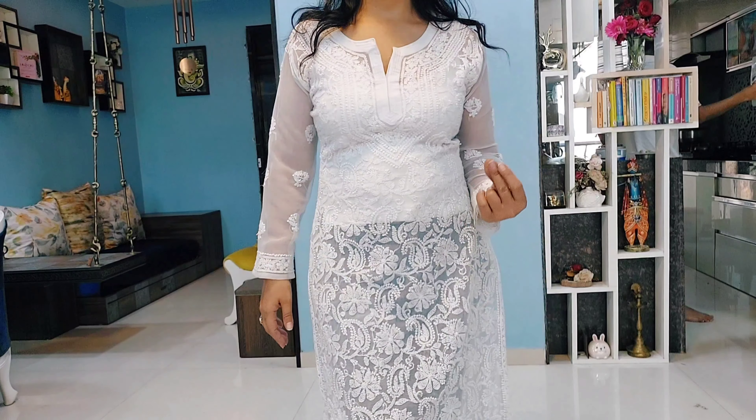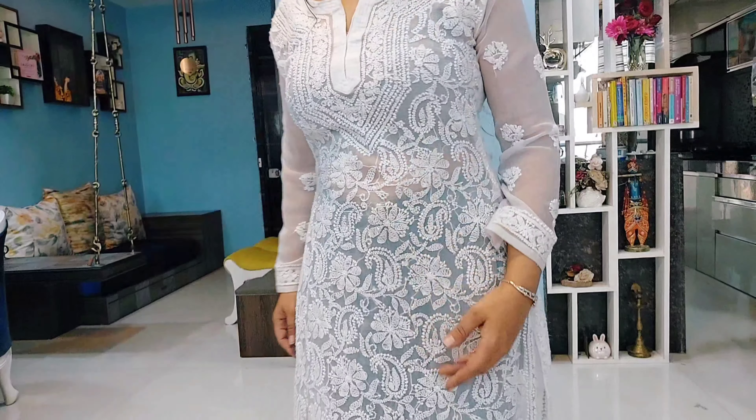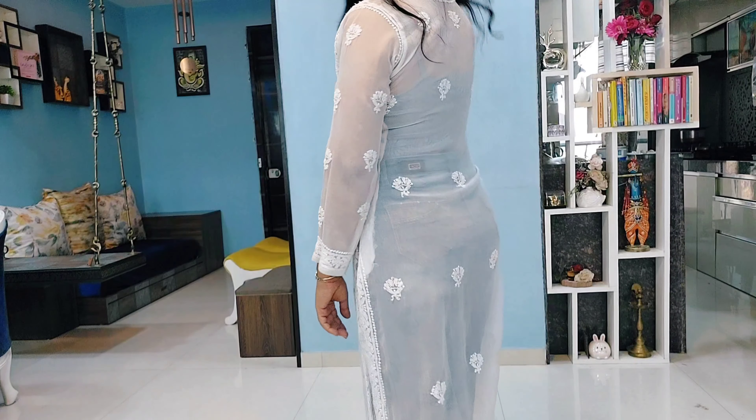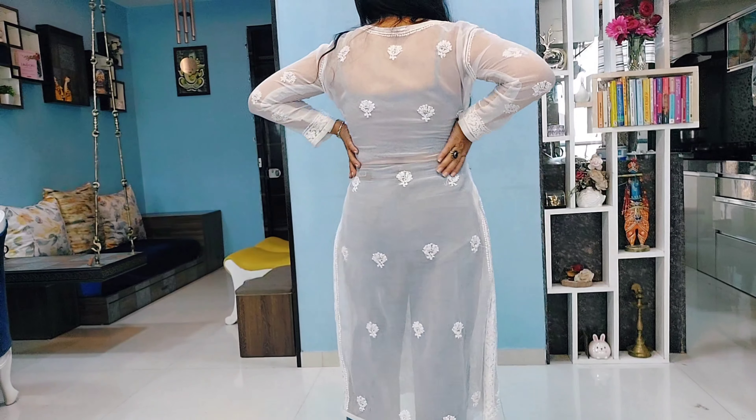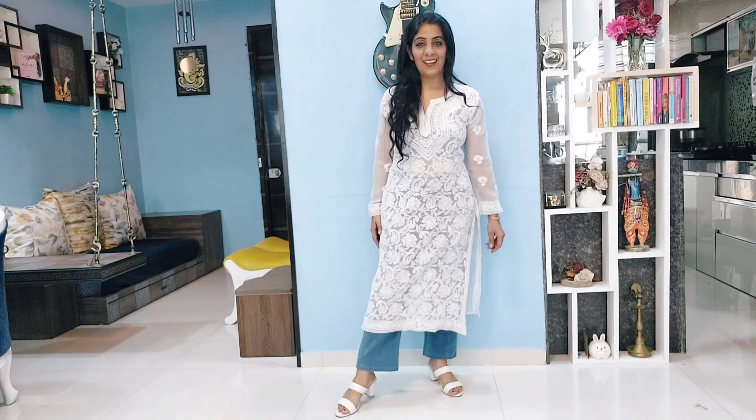Now look here — I wear a matching bralette and denim, and the look from the back is neat and matching. My height appears elongated, which looks much better.